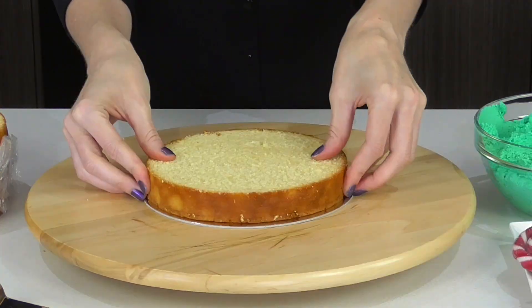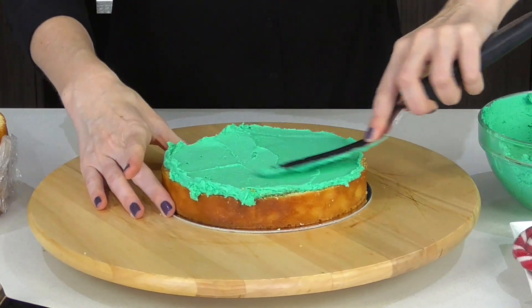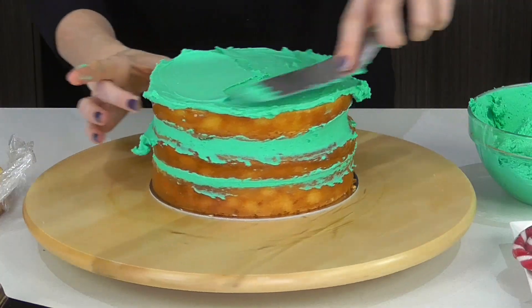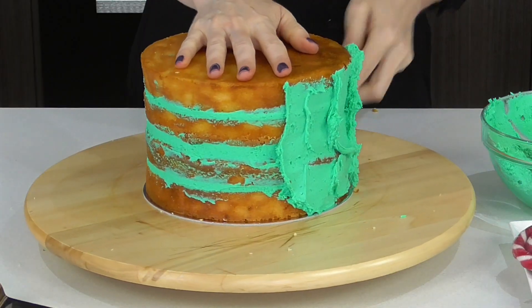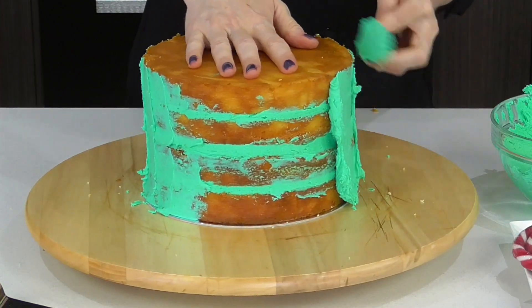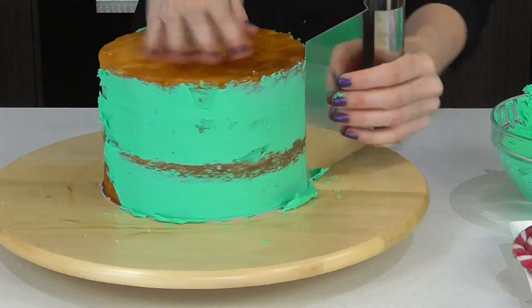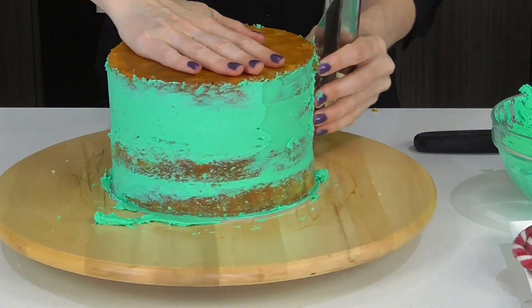So the first thing we need to do is fill our cakes with some delicious buttercream. As per usual I have listed in the description box all of the colours, sizes and recipes to go along with this cake. Then do a light crumb coat around the edge and top of the cake. A quick tip when you're doing your crumb coat: if you don't want to use too much frosting, go ahead and go around about three quarters of the way and then use that excess for the final section.